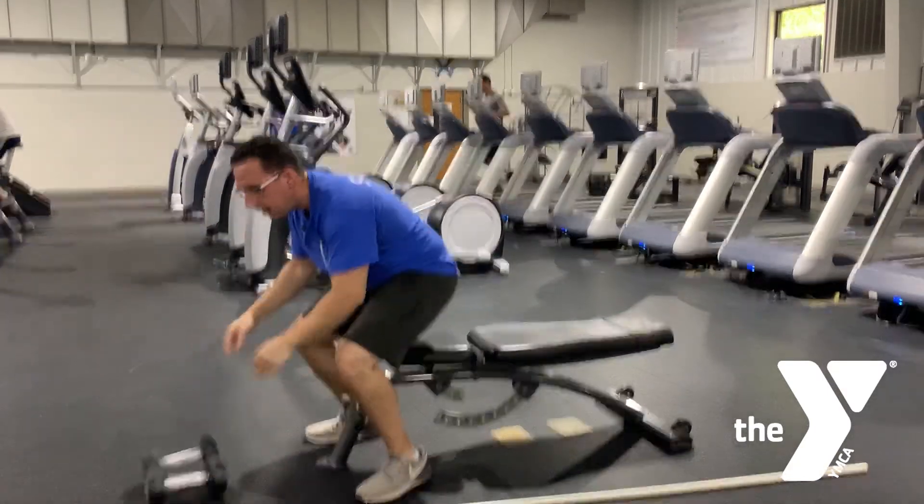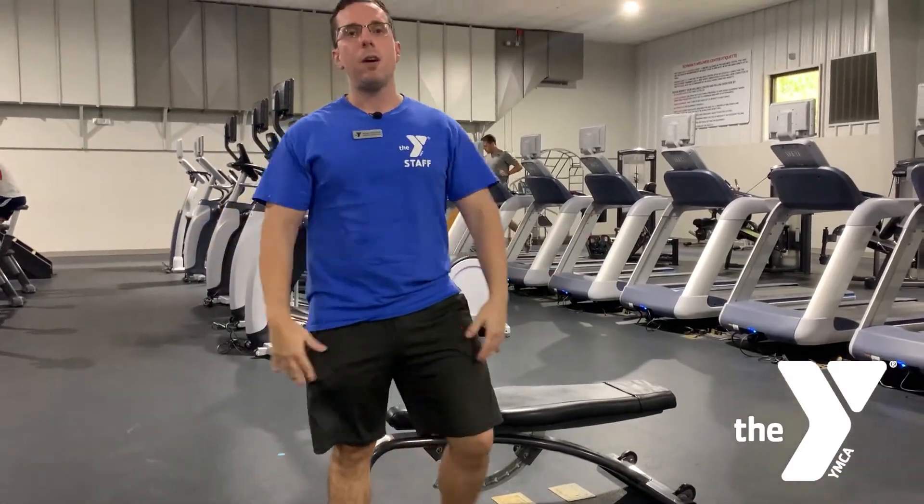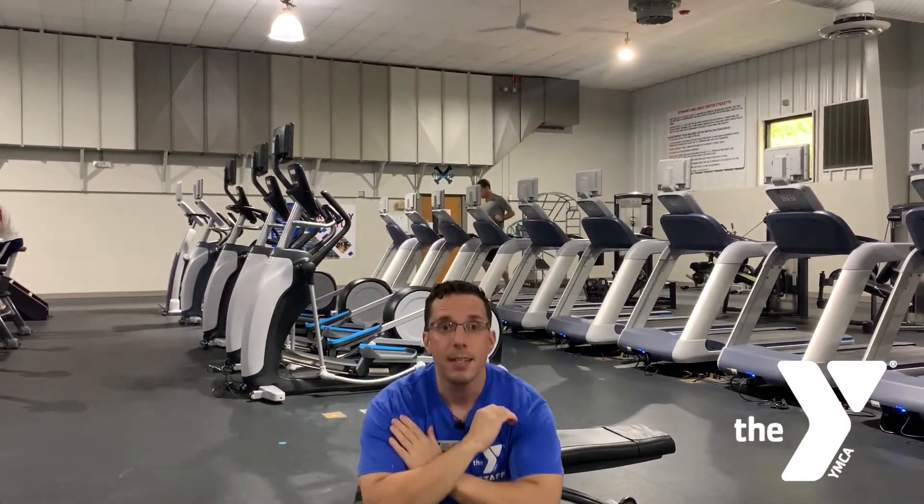Now if you're doing a leg day, you can go and do some bodyweight squats to get those legs activated and ready to go. So that is the best way to warm up before your workout.